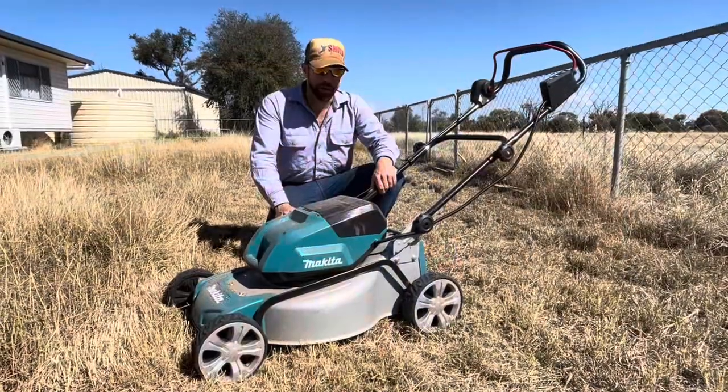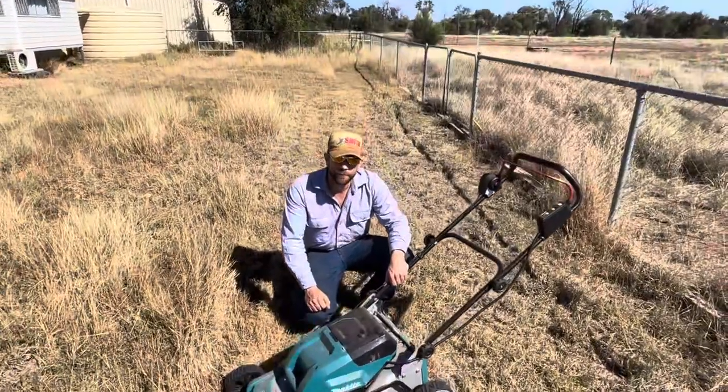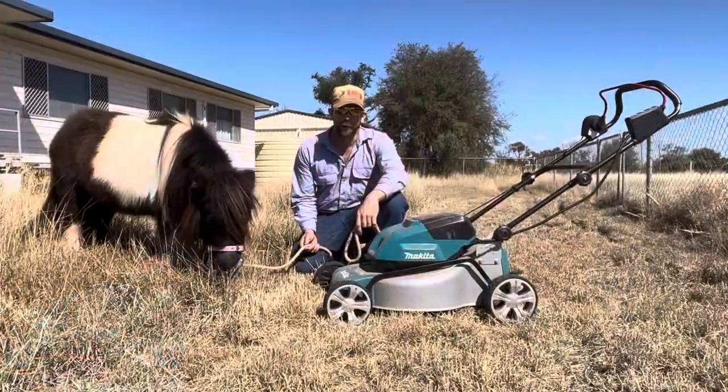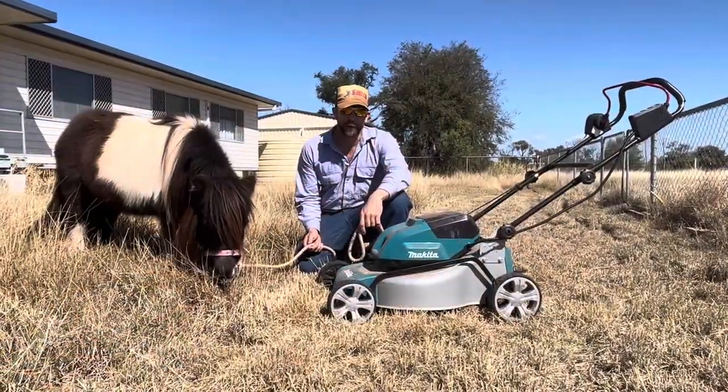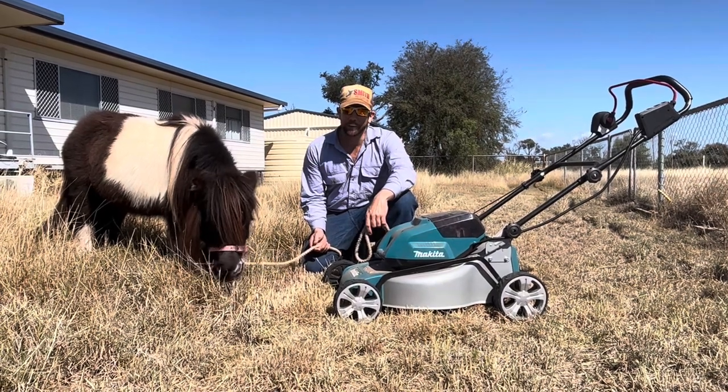This one goes to the Makita lawnmower — it leaves a very even trim. So if you're in the market for an eco-friendly mower, these are both viable options. But I say, why not just have both?